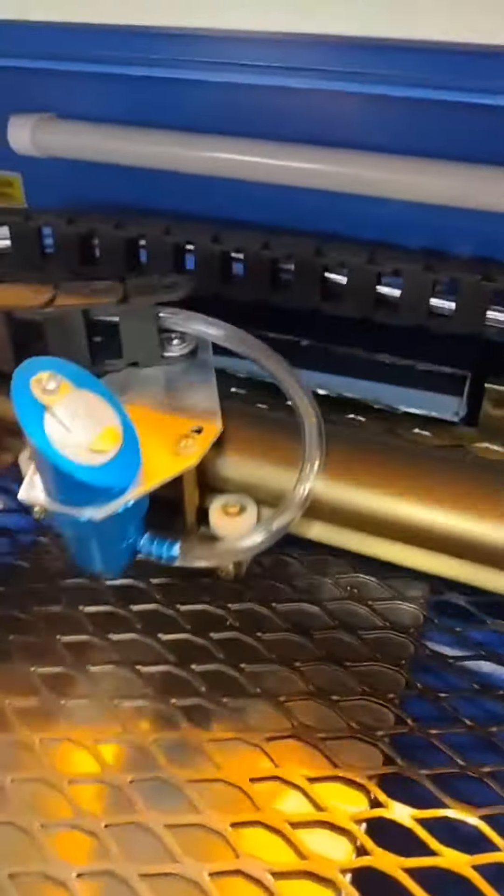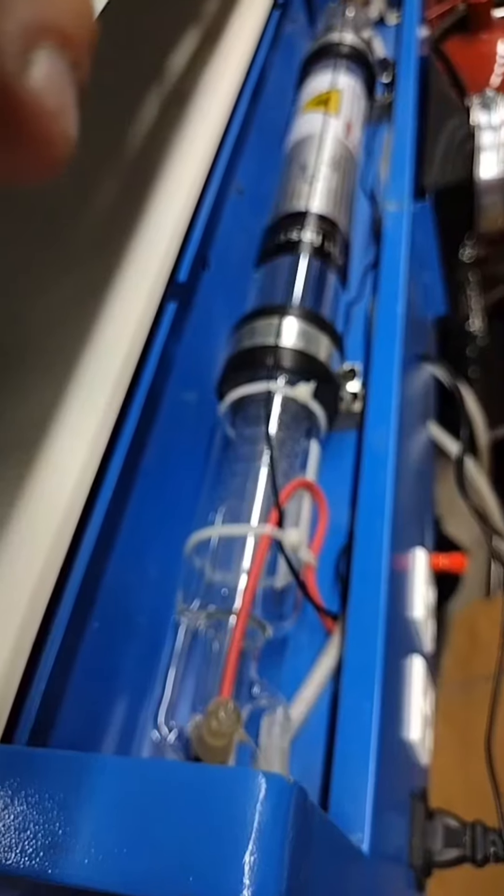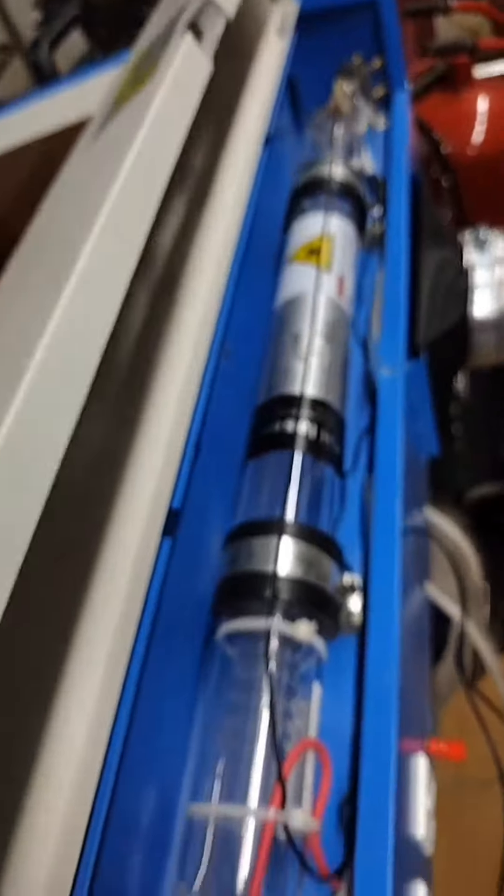It's got this air assist upgrade. So this tube right here will go over to my air spout and distribute air down to the workpiece to put out any fires.